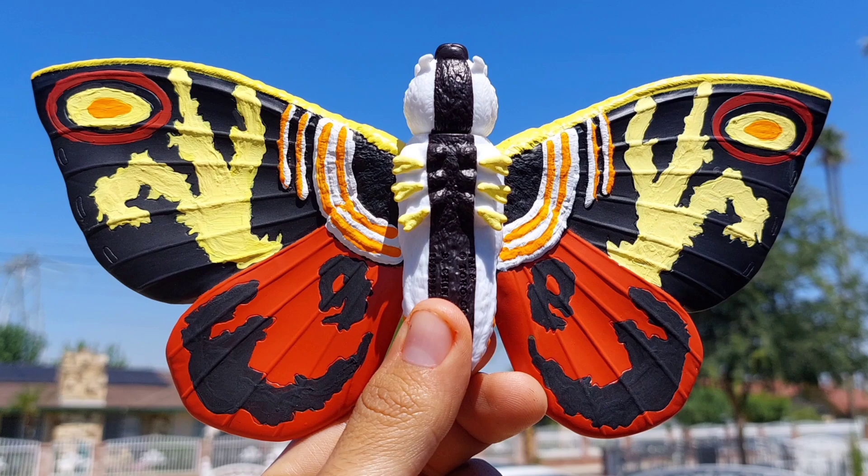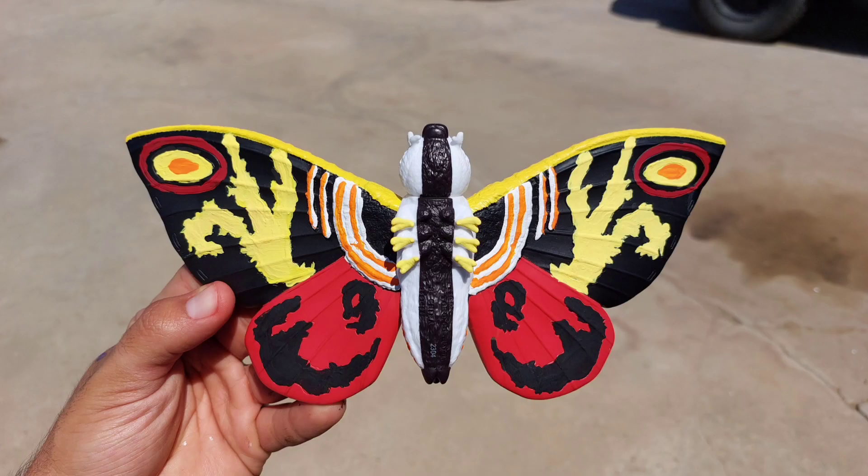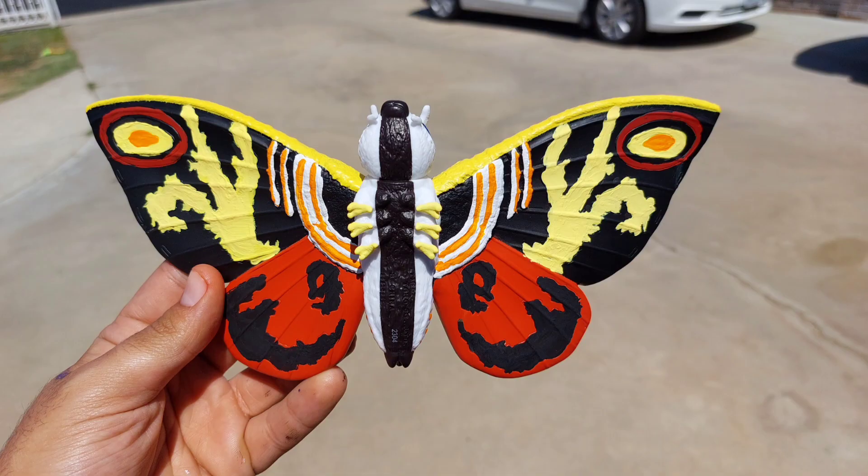I painted her feet, and I even painted the black line on her eyes because it wasn't even painted. I did oranges too, and I'm really happy how it came out. She's much more full of life — she looks amazing. I just wish Bandai would do this themselves, but I think she came out pretty nice.